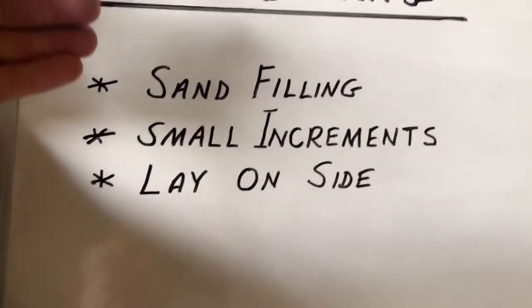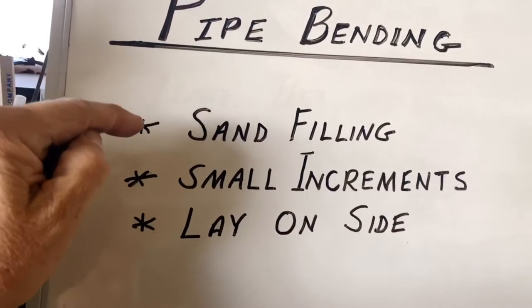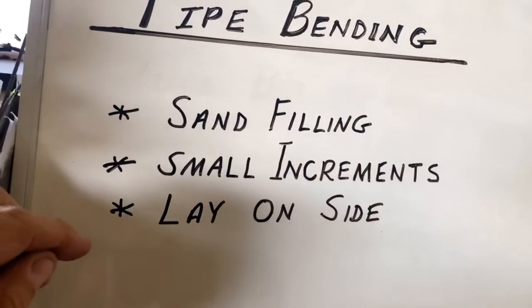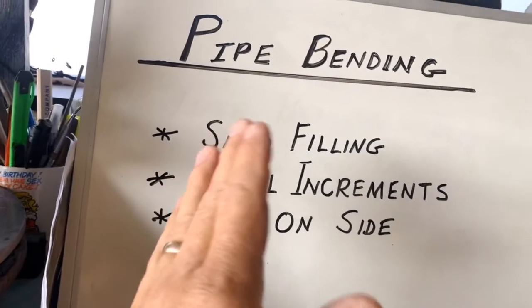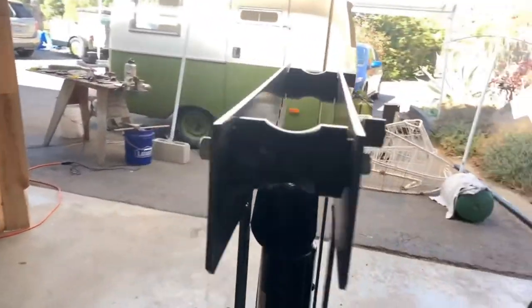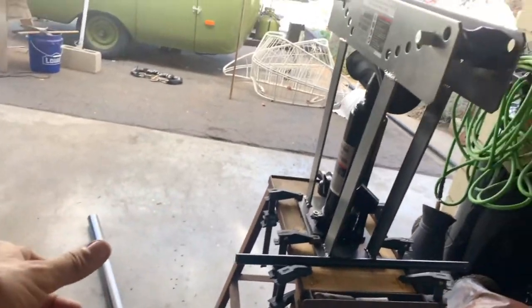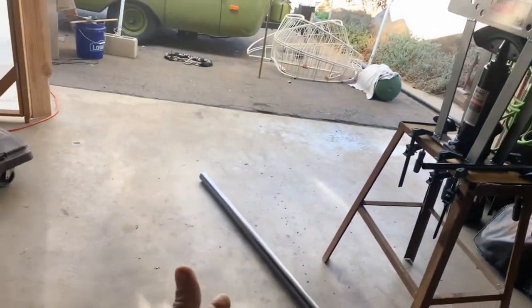I want to show you some hacks that others have tried. I'm going to fill my pipe with sand, pack it super tight so there's no loose space in there. I'm also going to bend my pipe in half-inch increments instead of just going all the way in the middle at once. The last thing I'm going to do — even though I have this on the stand — I'm going to lay this on its side because it's easier to keep your metal straight, especially if I want to put a level on it.